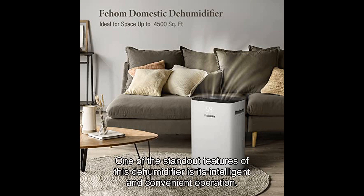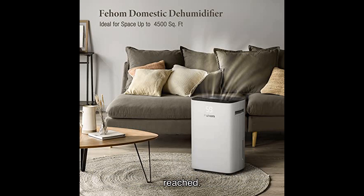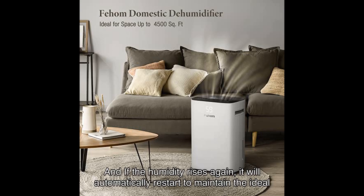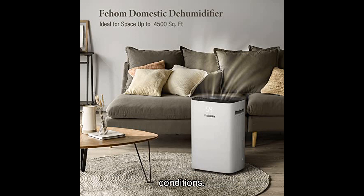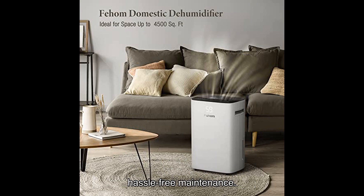One of the standout features of this dehumidifier is its intelligent and convenient operation. It smartly senses and reduces room humidity until your desired preset humidity level is reached. And if the humidity rises again, it will automatically restart to maintain the ideal conditions. Plus, you can easily monitor the water level through the transparent tank window, ensuring hassle-free maintenance.